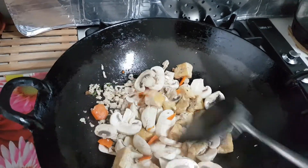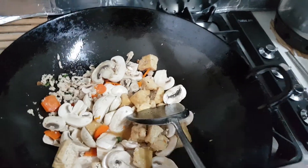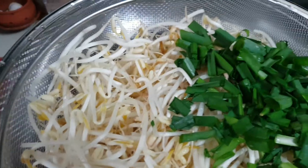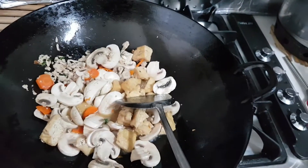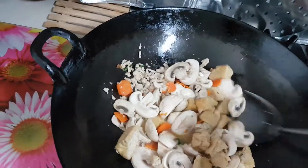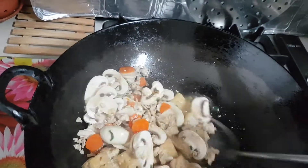And you can just serve this dish like this, or you can add sprouts to it. I'm going to add some sprouts and some fresh shallot — organic shallot, homegrown organic shallot. No preservatives.